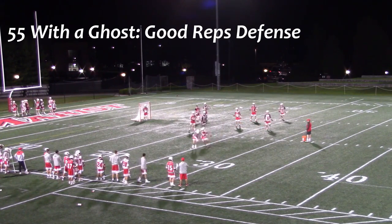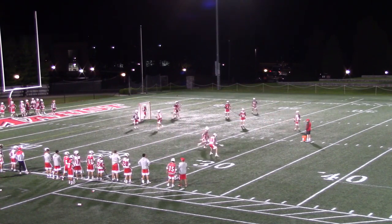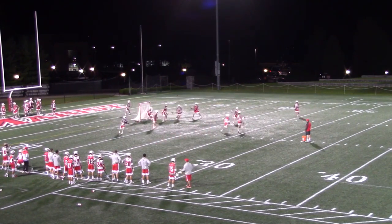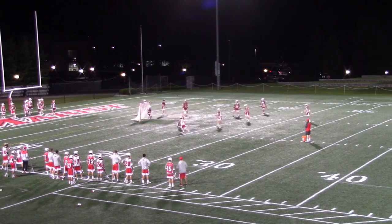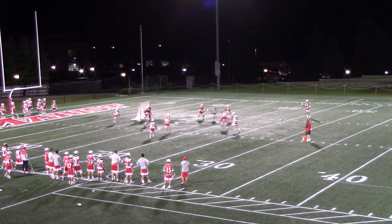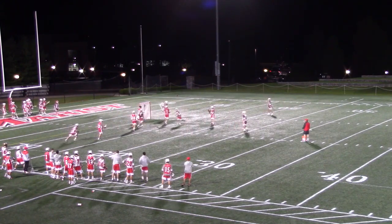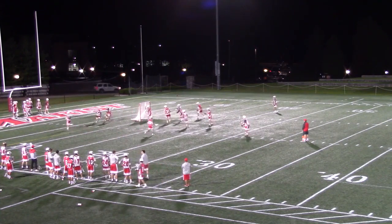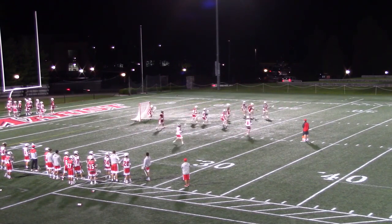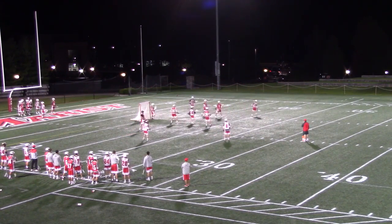One of our major focuses during 55 with the Ghost is staying tight to the hub as adjacent defenders. Watch our LSM on the backside stay seated and pinched as adjacent help when number 28 sweeps across the top. We like this aggressive slide from number 38 — we're not beat, but he sees it as an opportunity to create a double team. The offense ends up making a great pass for the goal, but the drill continues with the ghost coming from X. The defense matches up nicely and we get a great closeout on the skip pass, forcing number 28 to become a dodger rather than stepping in for a time-and-room look. Defense gets a nice stop on the second ball.